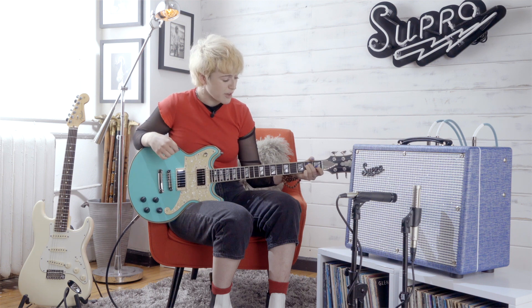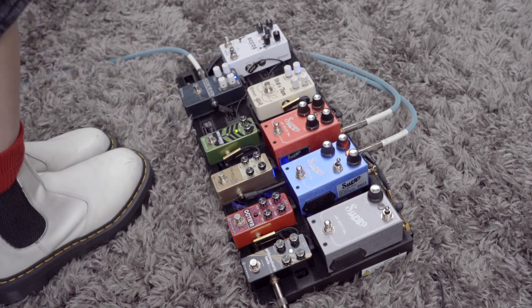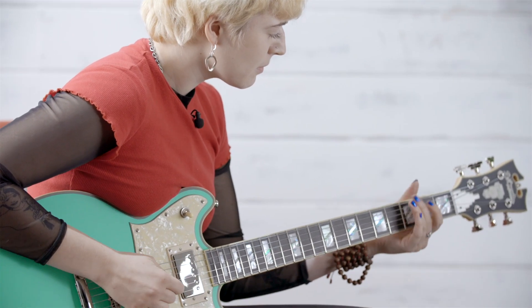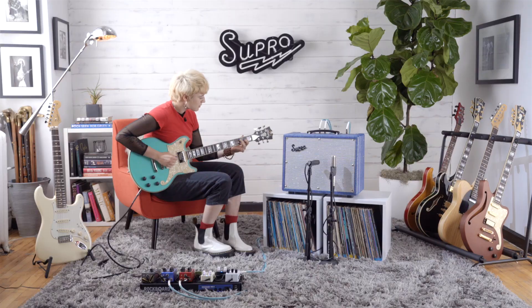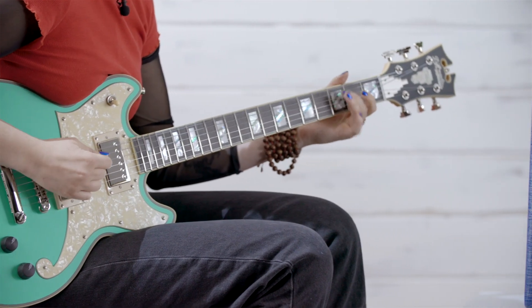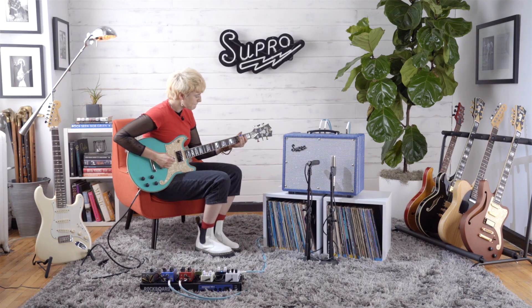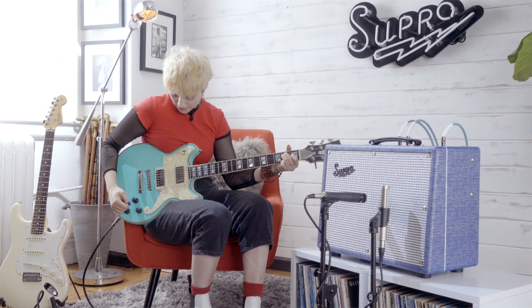I love this tone. It's super punchy and has so much presence — it's just a great overdrive kind of sound. I'm going to run a compressor through the main input and then run a reverb and tremolo pedal through the FX loop. You can hear how the FX loop really allows the reverb and tremolo pedals to breathe even though we've dialed in really intense settings on the amp and pedals.